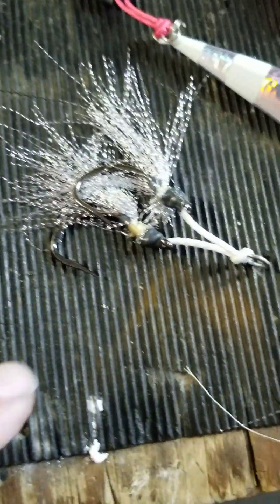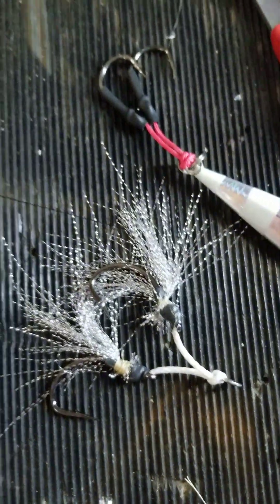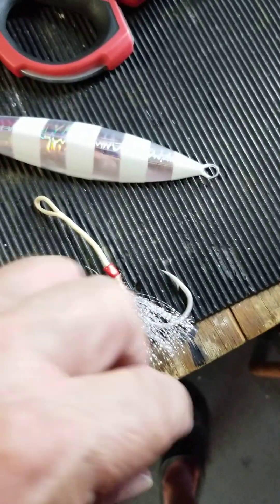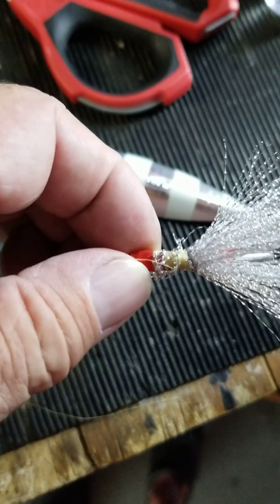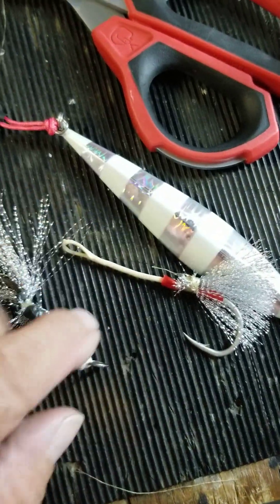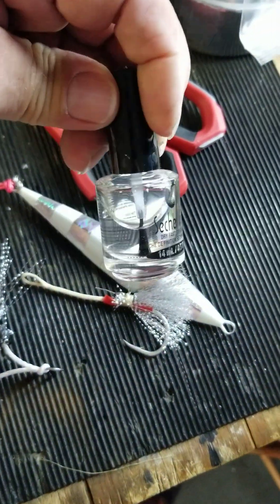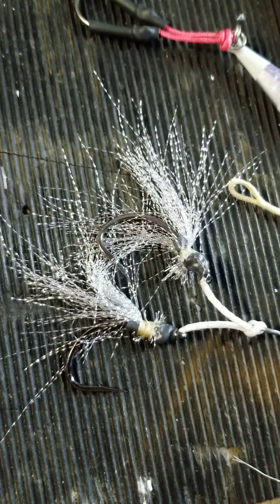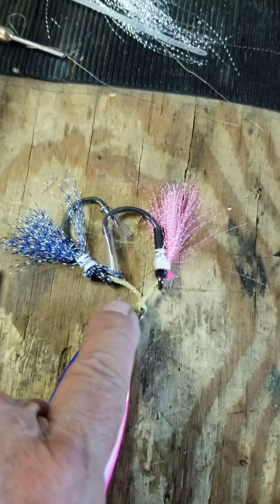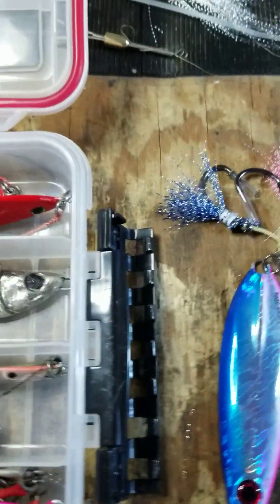Here are some assist hooks I made. I use crystal flash and wrap them with Kevlar line using a cheap bobbin from eBay. Here's another assist hook I just made — you can see I just wrapped the Kevlar line around there. I don't use super glue; I've found that super glue sometimes causes weakness in the line. Instead I use clear fingernail polish, which dries quick and works just as good. These are a pain to make — when you have a double hook you've got to hold the other hook while wrapping.